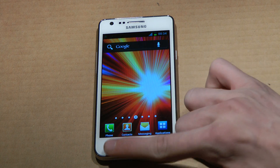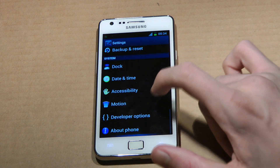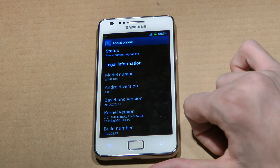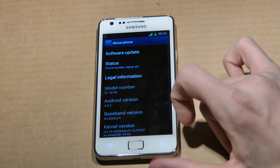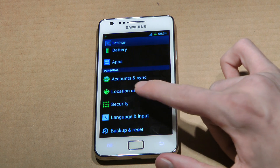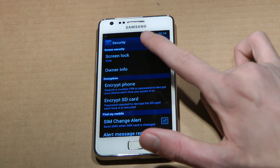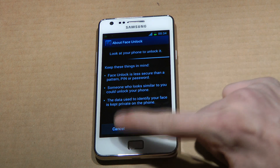If you go down to settings, you can quickly see here — if you go down to About Phone — we are running on the build number XXLP1. It's a new kernel 3.0.15, very interesting. And also if you want to try out that new thing, you just go to Security, Screen Lock, and then you can select Face Unlock and go ahead and set it up.